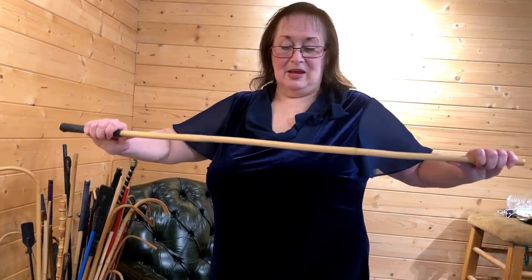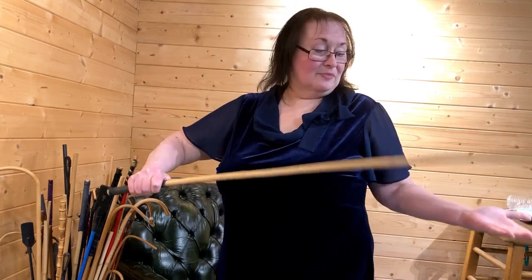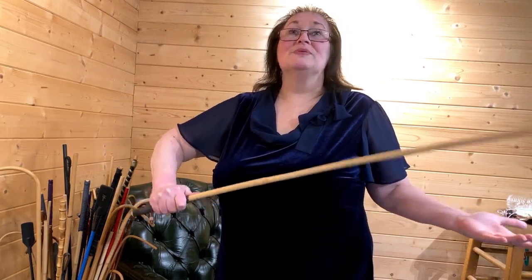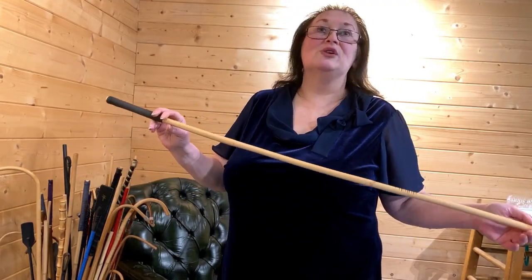Canes like this are very rigid. This is my Regina. That is going to bruise — it won't cut but it will bruise. I've bruised someone for six weeks with this.